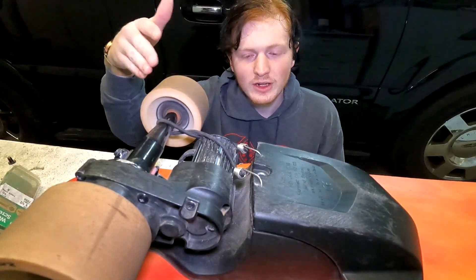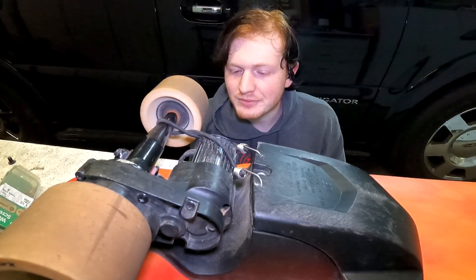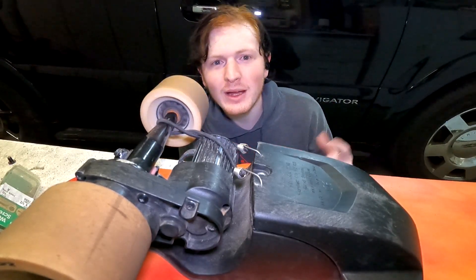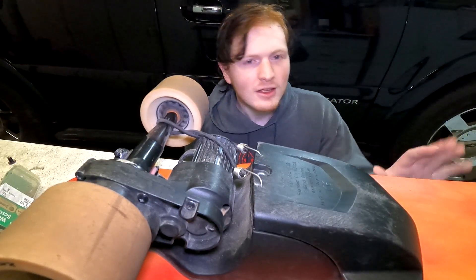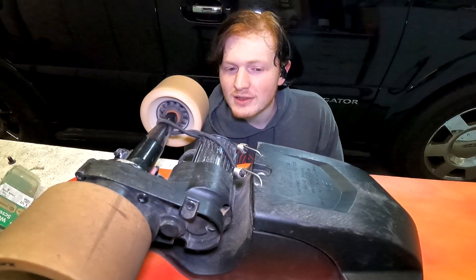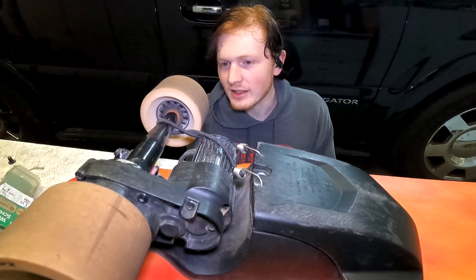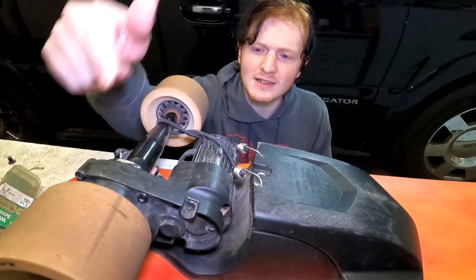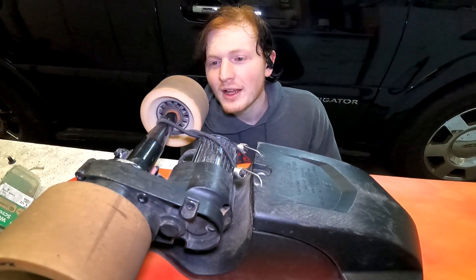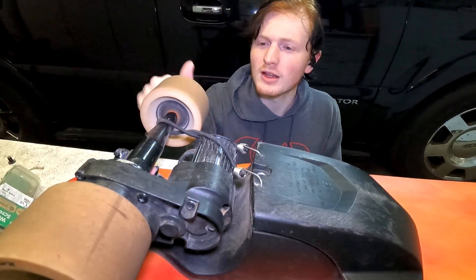This board right here was electric. I bought it back in middle or high school because it was cheap — cheaper than buying a nicer board. It's a Razor board and I've had it custom painted, it looks amazing. But I bought a newer, nicer board already, so I was looking at this one thinking I could pop off the motor and all this stuff and make it a normal board. One of my friends is getting into skating but he's always broke, so I decided to build this for him.